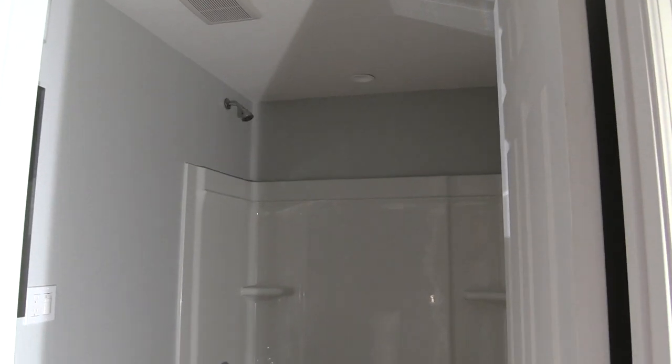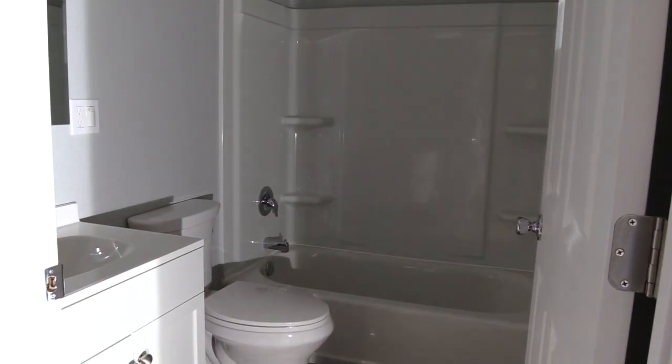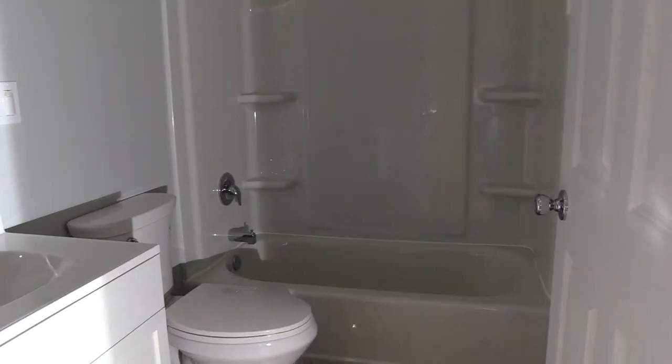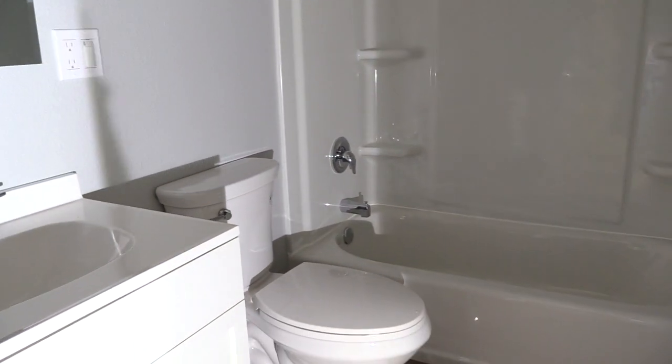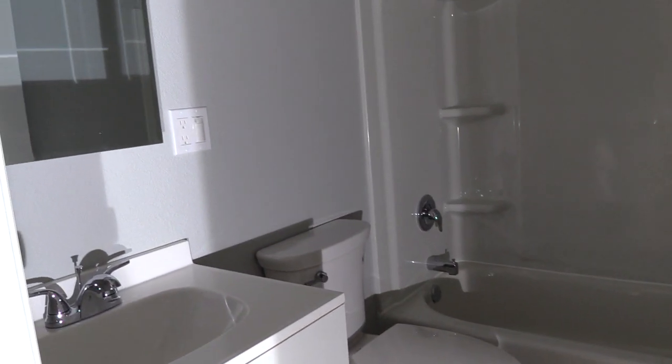With our Denali model, the bathroom is really nice and spacious — it allows for a full-size bathtub. Sometimes in a tiny home, really all that fits well is a shower, but in this Denali model we have a full-size bathtub, still with a nice-size vanity and a nice-size medicine chest above.